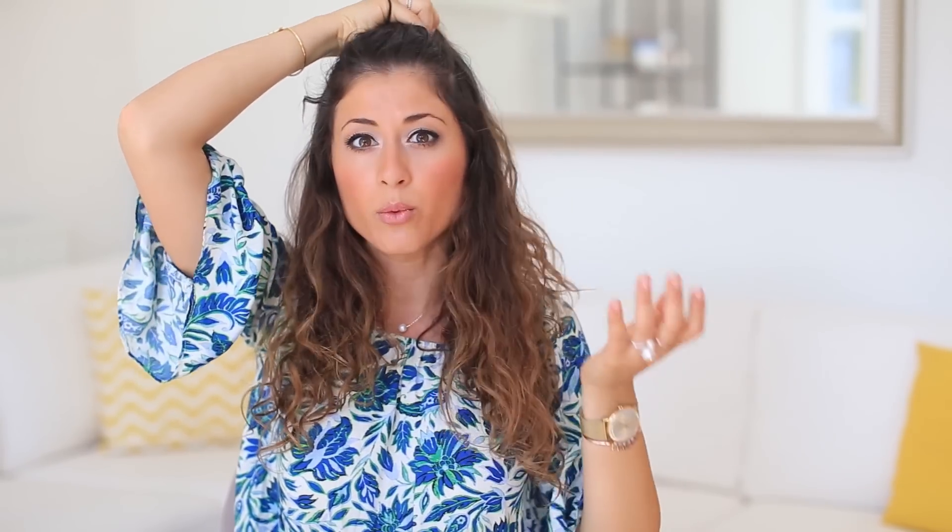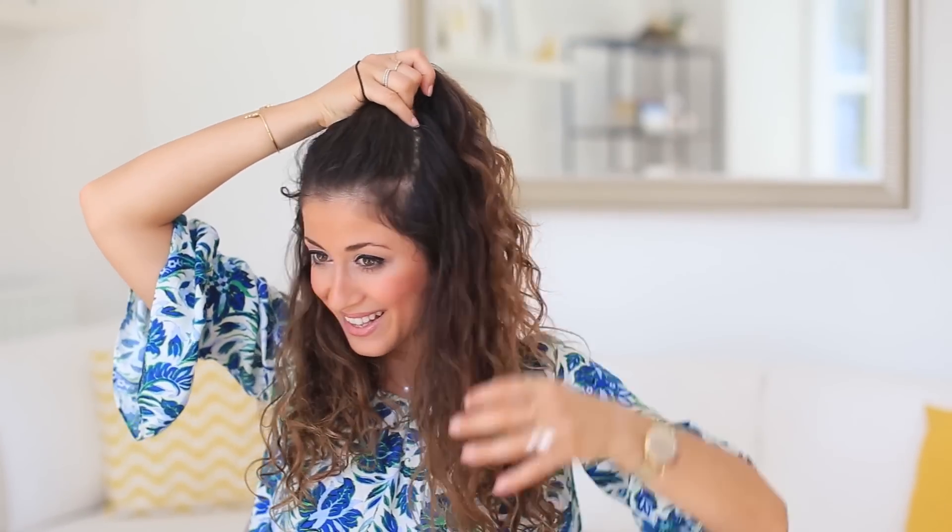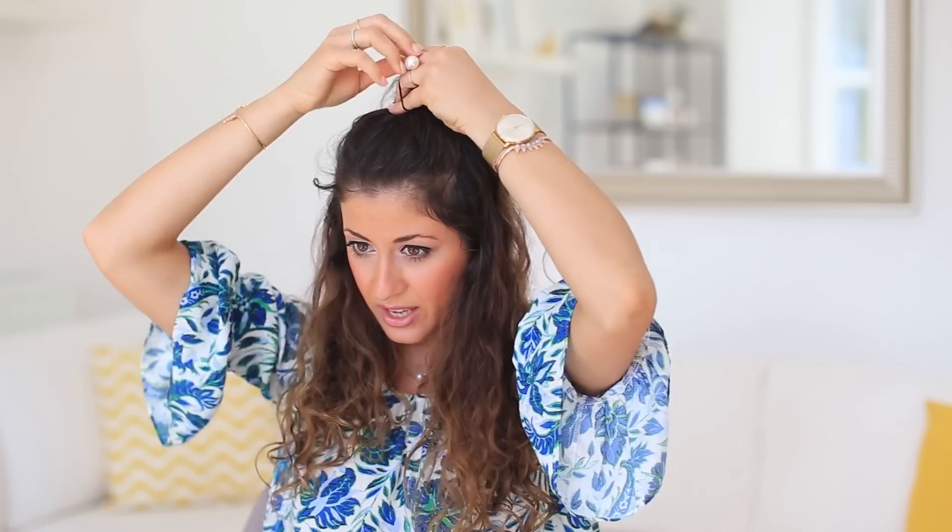This next hairstyle is one of my absolute favorites at the moment — it looks so cute on curly hair. All you're going to do is grab the top section of your hair, just enough to make a half-up top knot. It's a very trendy hairstyle right now; it looks great for the beach or school — really versatile and easy. Once you grab that section, place it high on top of your head where you want the bun to be, then grab a hair elastic and tie it in place.